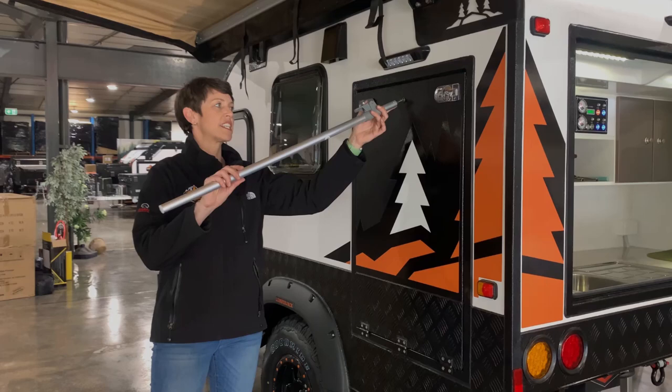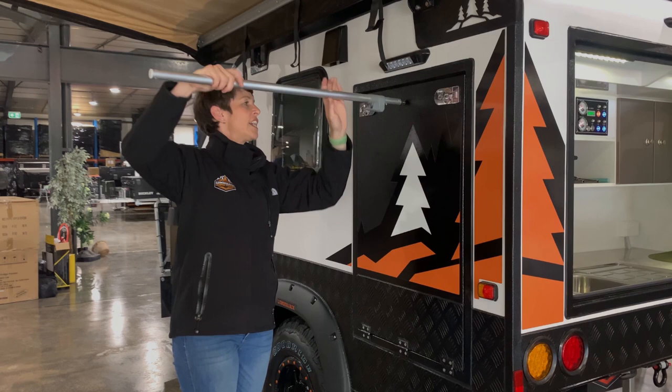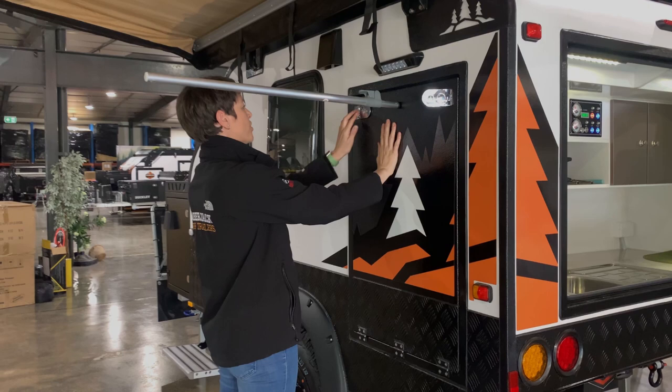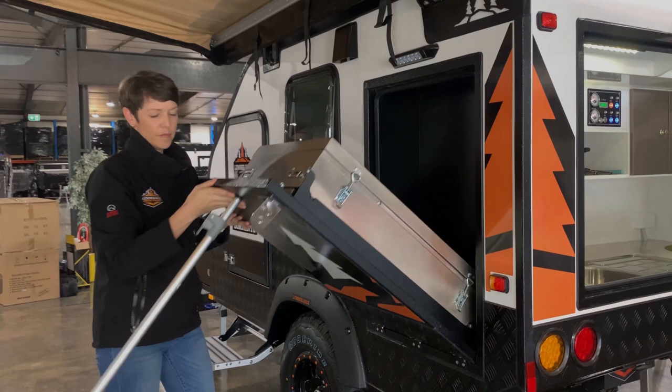In the rear of the trailer will be this pole here - this has a special connection on it which we're going to connect into the cooktop, which is our support leg. So we're going to wind that in - that's nice and secure. Open up our latches and then gently bring down the cooktop.